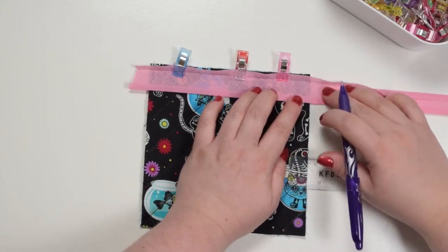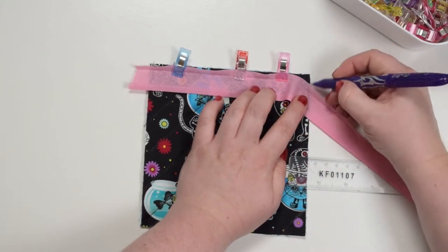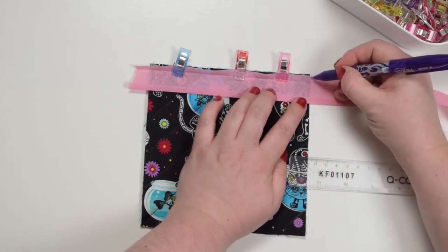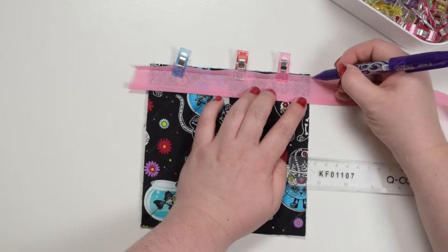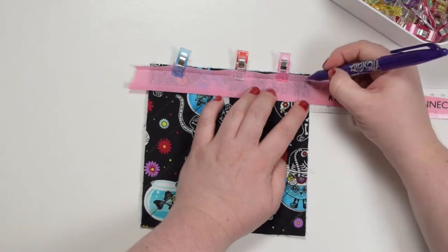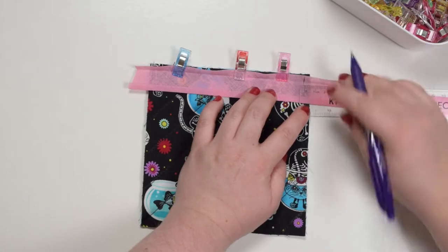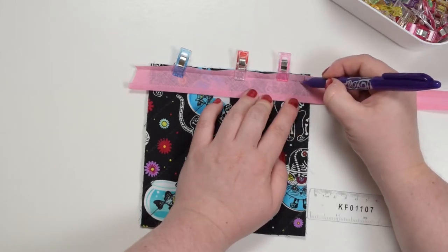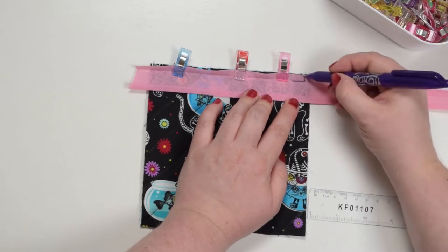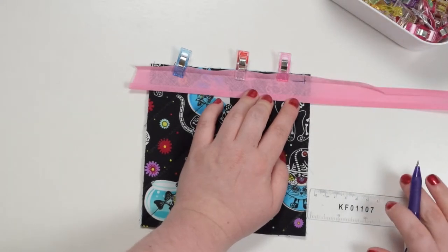I hope you can see the edge of my fabric here. I'm going to mark from this edge here five millimeters going towards inside the binding — just draw a line just like that. This is the crease of my binding and this is the five millimeter seam that I've just marked.